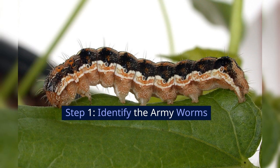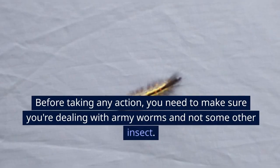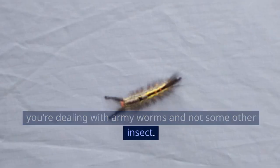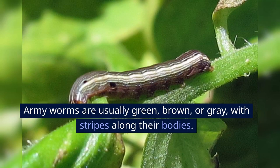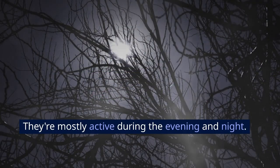Step 1: Identify the armyworms. Before taking any action, you need to make sure you're dealing with armyworms and not some other insect. Armyworms are usually green, brown, or gray with stripes along their bodies. They're mostly active during the evening and night.